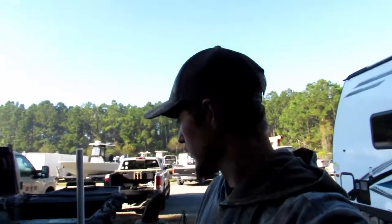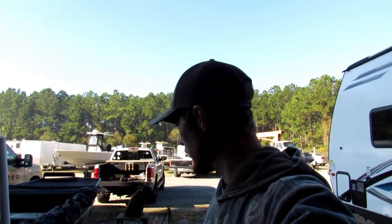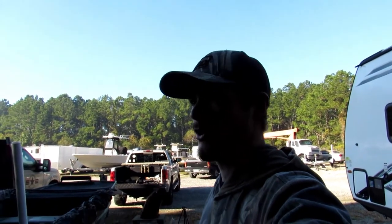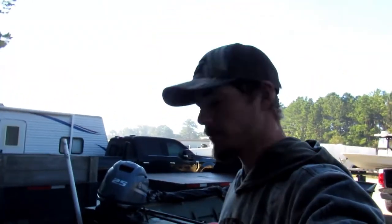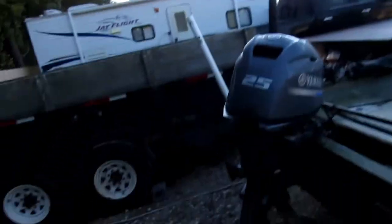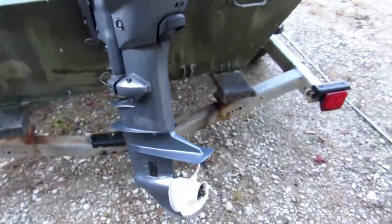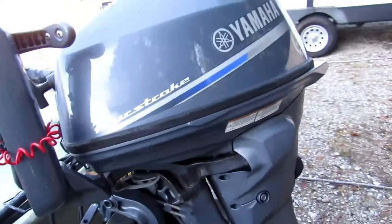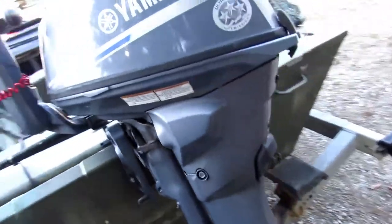We'll get started with the boat review. She's nothing special, but I'm going to show everybody what we're working with. What we have here is a 16-foot double-wide jon boat. I picked it up four or five years ago — I think I paid about $2,000 for it. It came with a two-stroke 50 Johnson on the back. We've since replaced it and we're now running a 25 Yamaha four-stroke — a 2018 model. Great little motor, fires right up every start. If you're looking for a new motor, I suggest it.